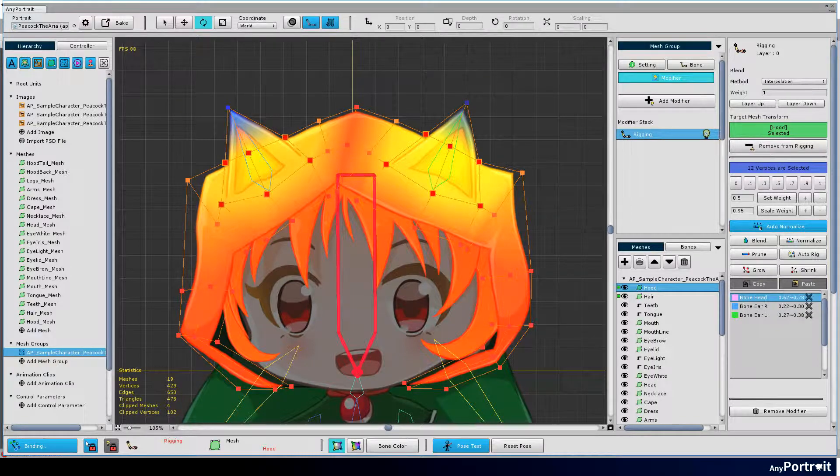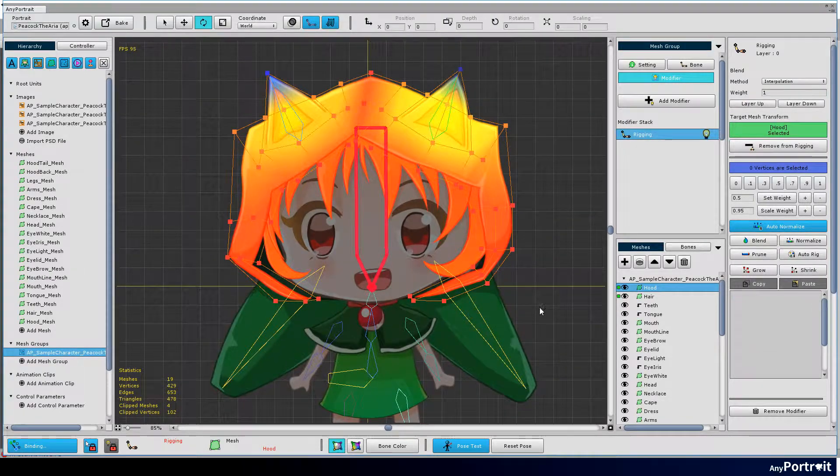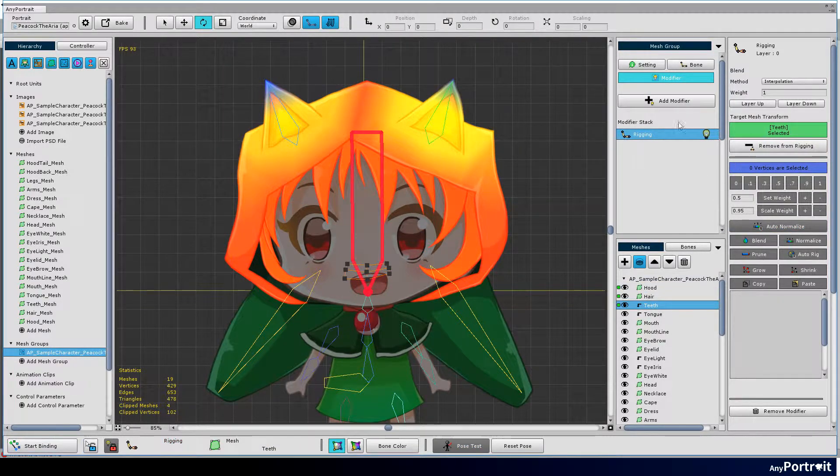Now try rigging against other meshes. Meshes such as the head, eyes, and mouth should be assigned a weight of one to the head bone.